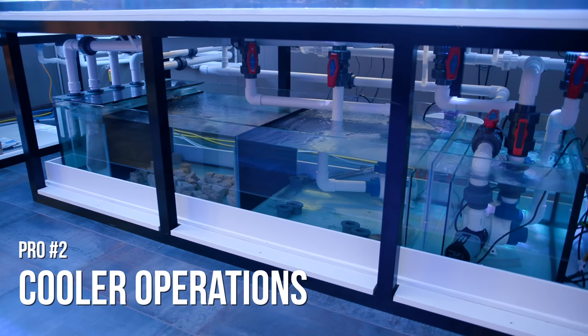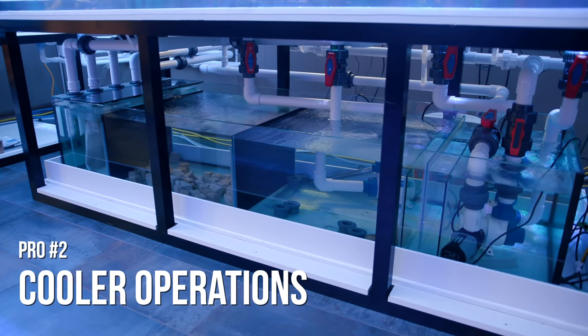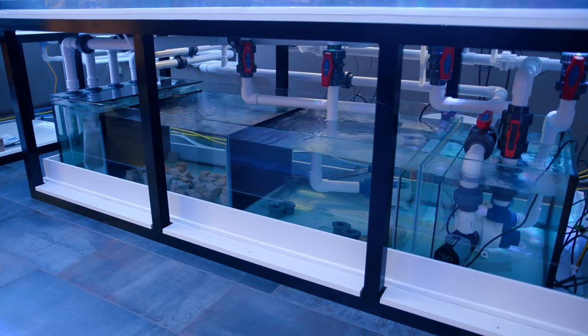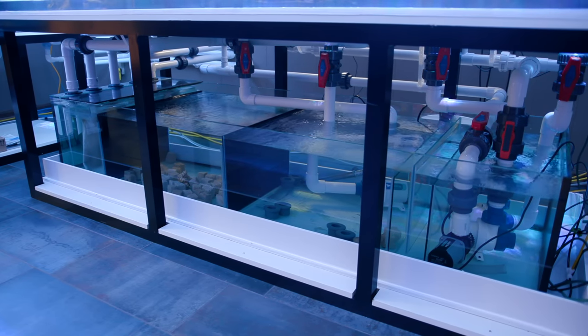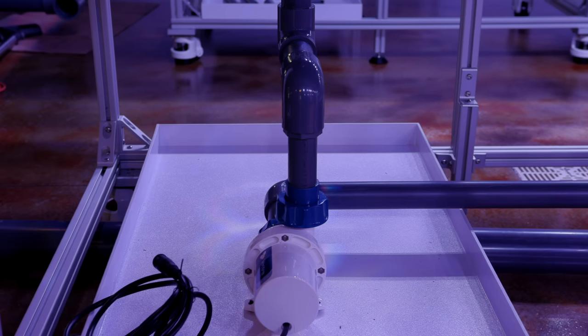The second advantage is that the pump is sending less heat into the water compared to a pump that's sitting in your tank. This may or may not be a problem in your application depending on how hot it is in your house, but in places that already require a chiller for their aquariums, an external pump is a cooler implementation than one that sits in the water.